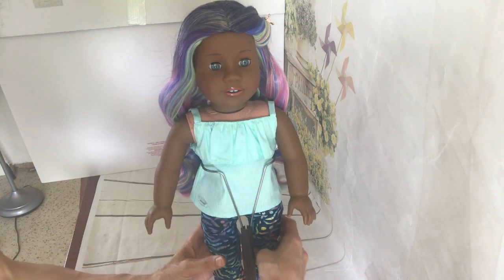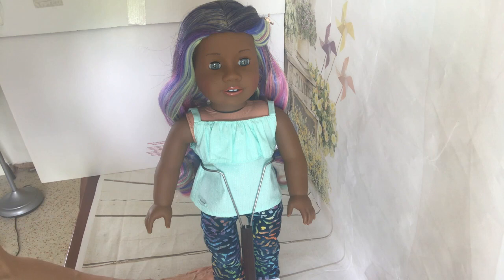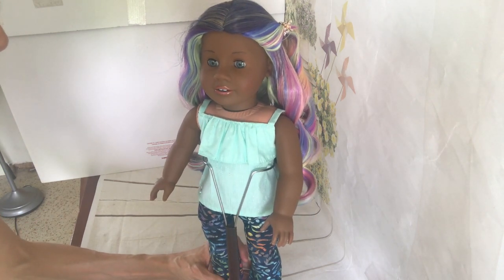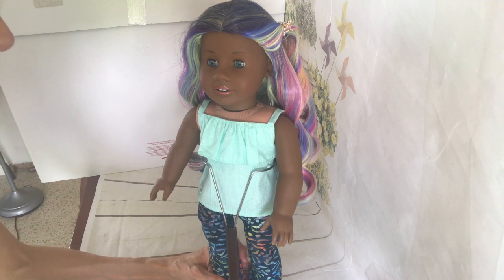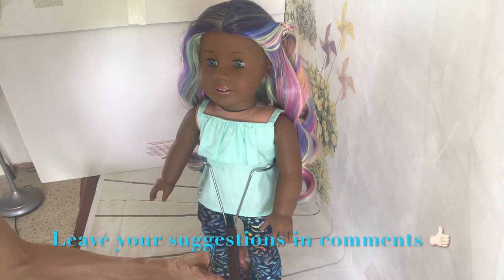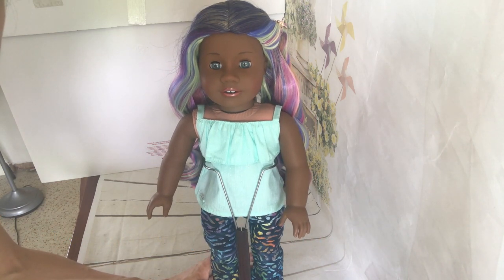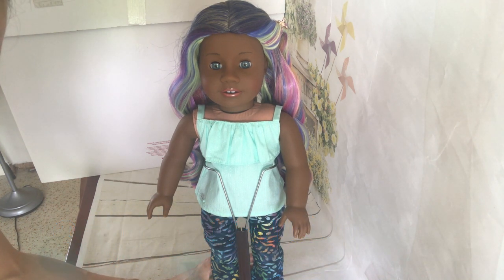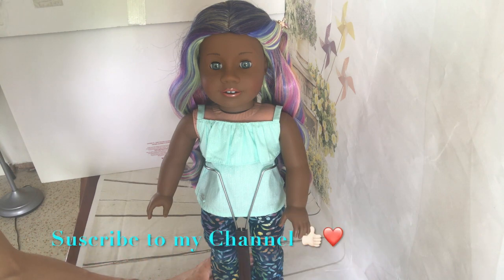Well guys, I hope you enjoyed and I hope this video has taught you more tips and encouraged you to start styling your wigs. If you have any suggestions, you can put them in the comments or send me a message. You can follow me on Instagram and Facebook too. Thank you for watching, and if you like it please subscribe. Bye bye!